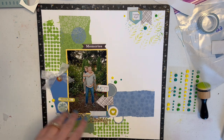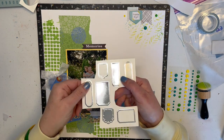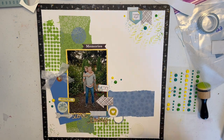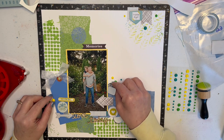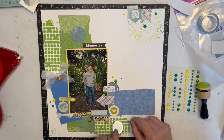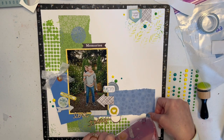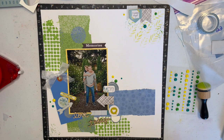Then I took a couple of things that were also part of that Hot Off the Press kit — the silver cut-aparts. They look like this, and I took the three circles and cut them apart because this sketch had a whole bunch of circles. None of my embellishments are glued down yet except the enamel dots, so you can watch me do that now. I took three of those circle pieces and cut them out and just kind of tucked them in places.